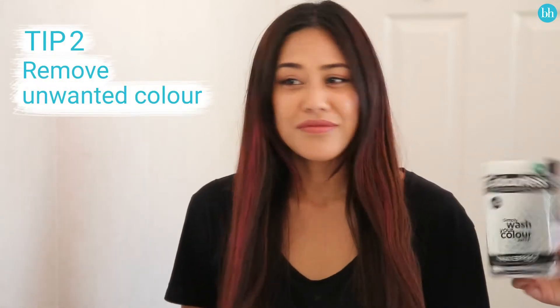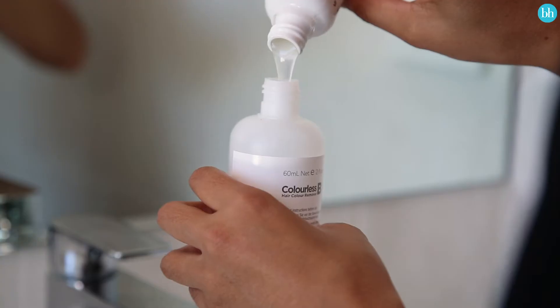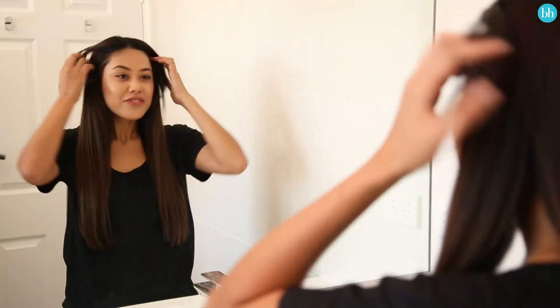Prevent colour build-up by washing away unwanted colour. Colourless removes black, brown, and red build-up, which allows you to achieve the colour you desire. The process is easy, safe, and does not damage hair, leaving it in excellent condition — and you can safely recolour immediately after use.